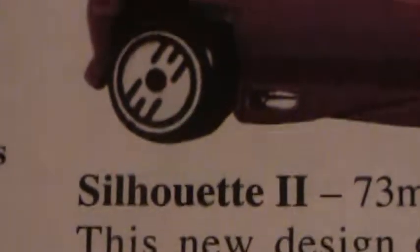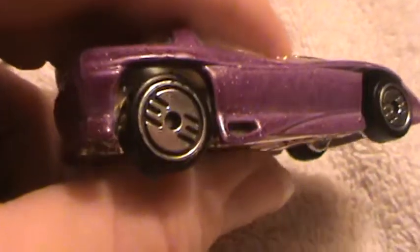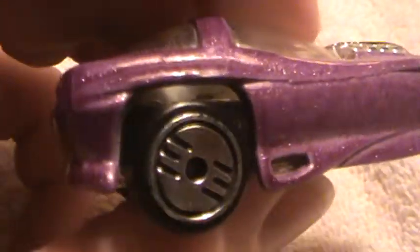What do we have here? It's Silhouette 2. Nice set of purple. Older style wheels. What kind of wheels are these? Somebody let me know — write a comment.